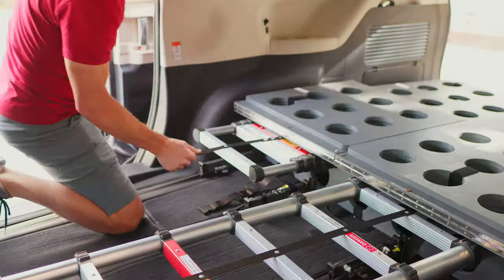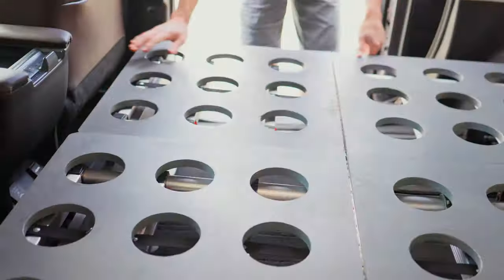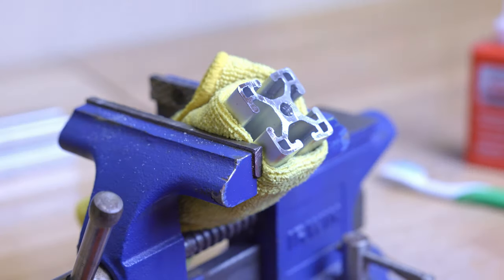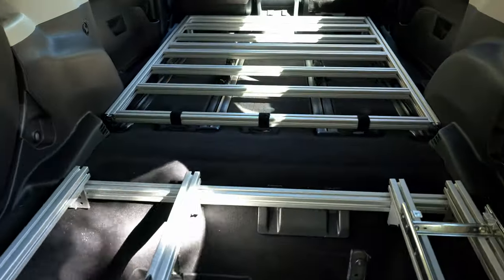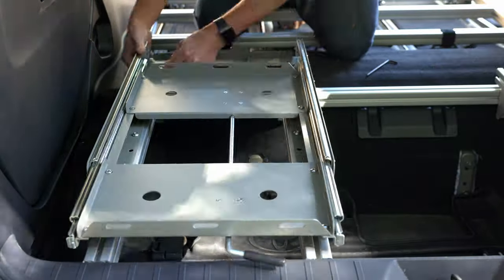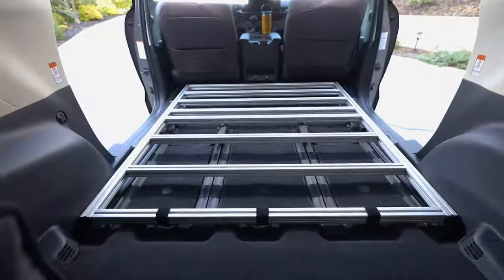I built my first camping and sleeping conversion for our new hybrid Sienna about a year ago, and it served us well on a number of camping and long-distance travel trips. My videos about this conversion gained strong interest, and I'm grateful for your views, subscriptions, and comments. In a Sienna camping update a couple of months ago, I talked about potentially building a new version to incorporate enhancements. That time has come, and in this video I will show you my new camping rig for our 2021 Toyota Sienna Hybrid minivan.